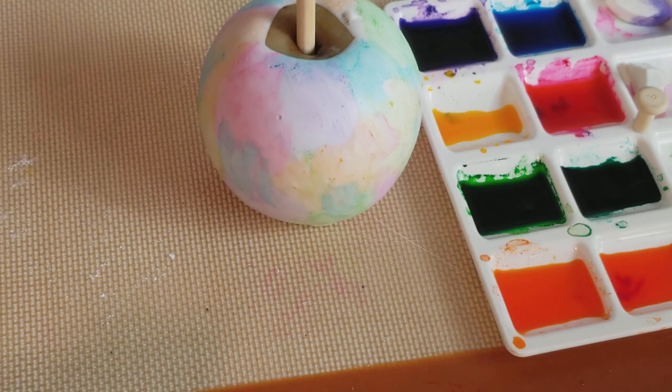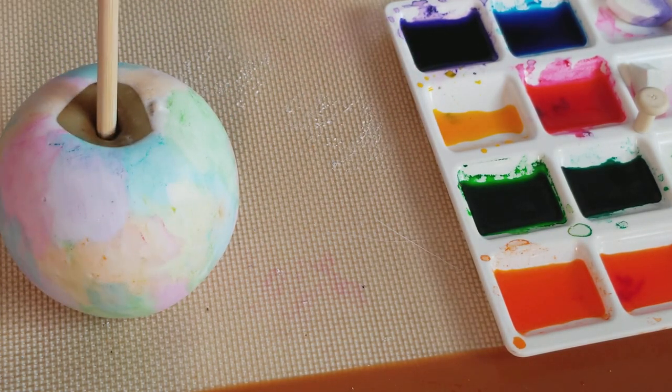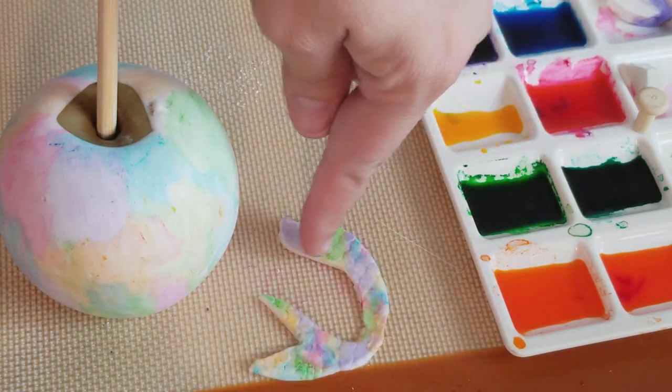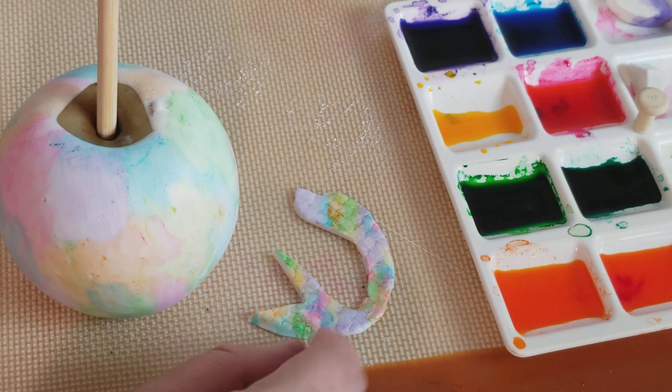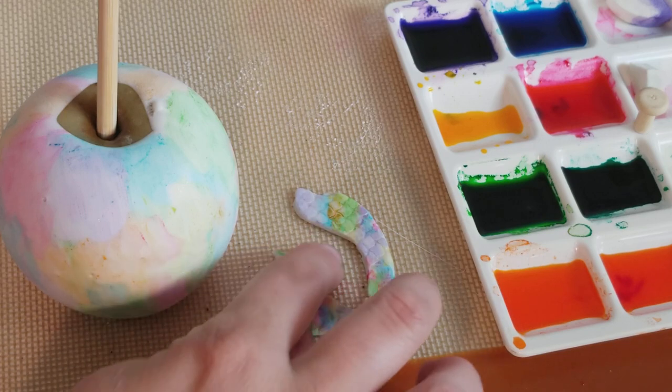And if you have a different tutorial request — same goes for the fondant, same thing. You want to use way less on the fondant because you don't want the fondant to become sticky.